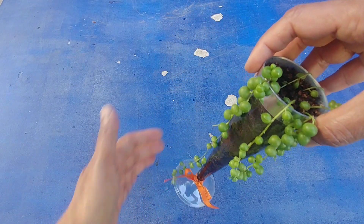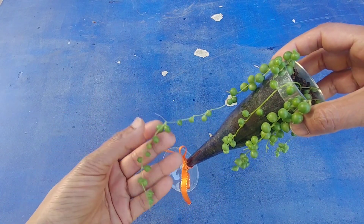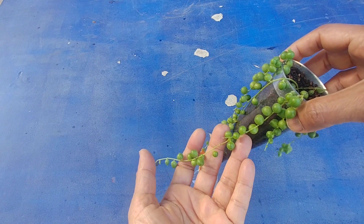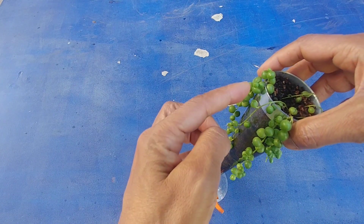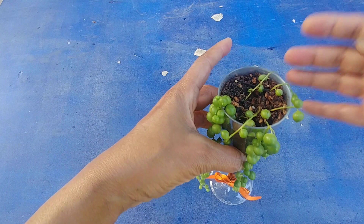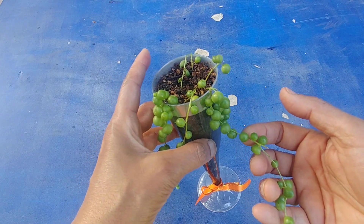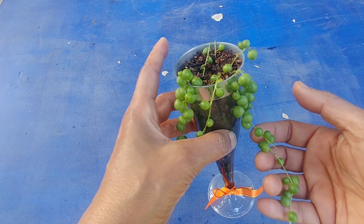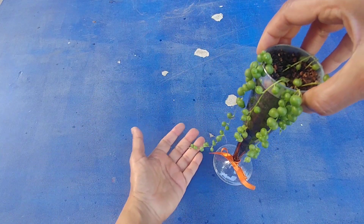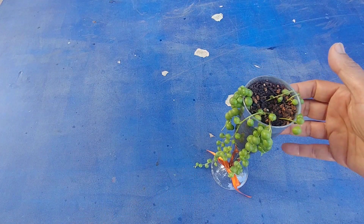It's been two weeks since we cleaned the string of pearls. All the black spots on the strings are gone for sure. But I still see some white spots — the big ones are gone but there are still some tiny white spots. I'm going to clean it once more just to make sure. Otherwise it's growing well — it has grown even in the last two weeks, and now it's almost touching the floor.